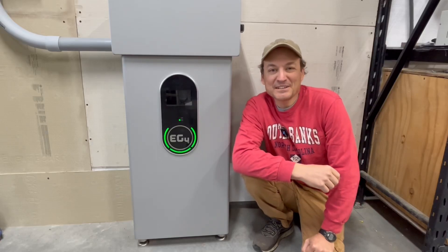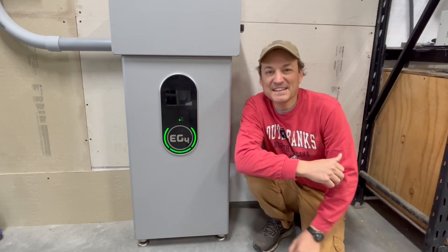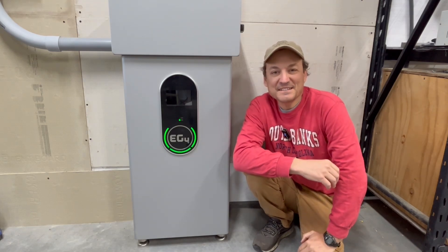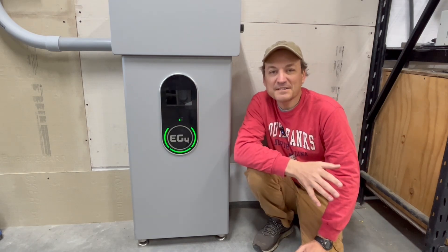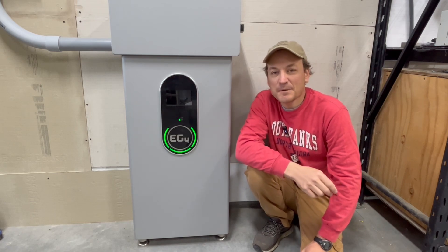Hey guys, so in this video I'm going to be taking a look at the EG4 PowerPro wall mount battery. This is the indoor version, and this is the brother to the outdoor version. I did some videos on that, so you'll probably hear me referencing that a few times in this video. Before I get into more detail and show you the unboxing and teardown, I'll just talk about some of the specs.